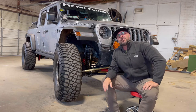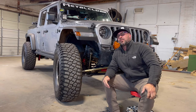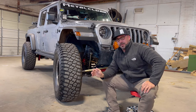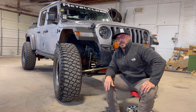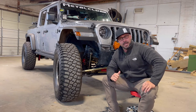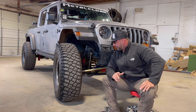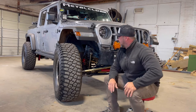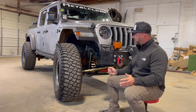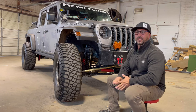Currently in the Jeep I have 4.10 gears — we'll talk about that more in the 5,000-mile review. As of right now, this truck with 39s, all the weight, and the trailer, all the way to Arkansas and back, we ran 75 miles an hour, generally in 7th gear, sometimes 8th. That's impressive with all the weight added. The 4.10 gears are doing well; it's super strong. Later we'll go over what I plan to do with gearing and the reasons.